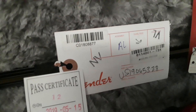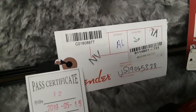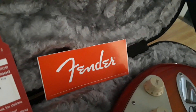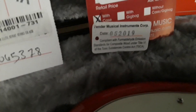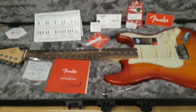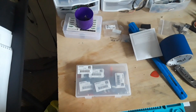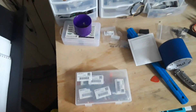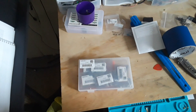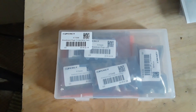There's the hang tag that was on the guitar, along with the inspection slip and a decal serial number. That's everything that came in the case — very nice. Thanks for your interest in my guitar interest; we'll go over amps another time.